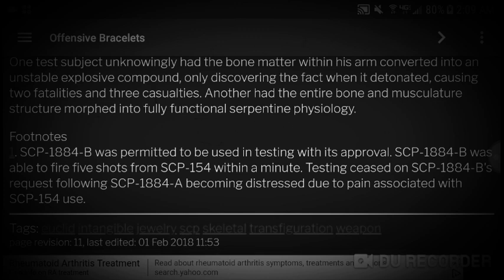Footnotes: SCP-1884-b was permitted to be used in testing with its approval. SCP-1884-b was able to fire five shots from SCP-154 within a minute. Testing ceased on SCP-1884-b's request following SCP-1884-a becoming distressed due to pain associated with SCP-154 use.